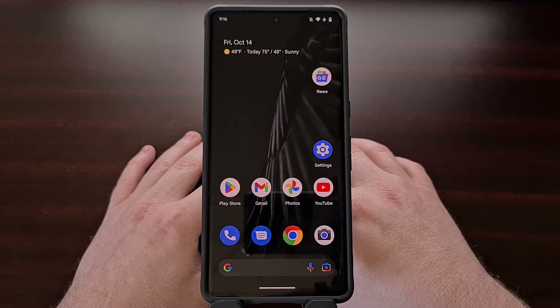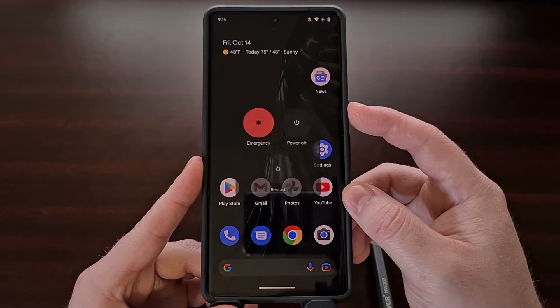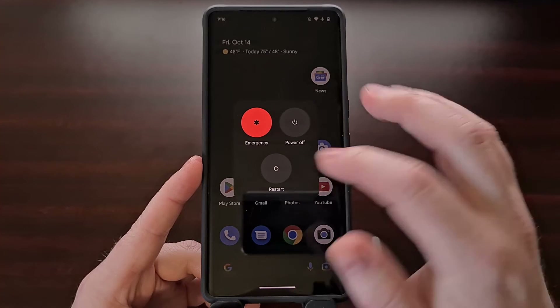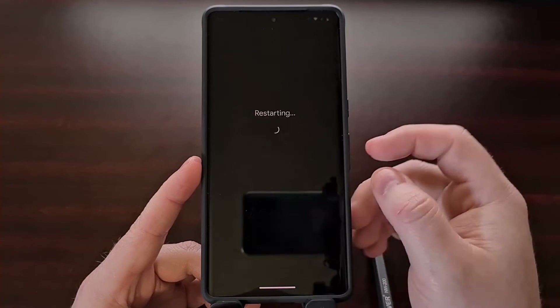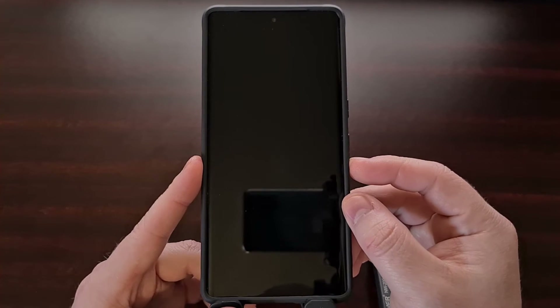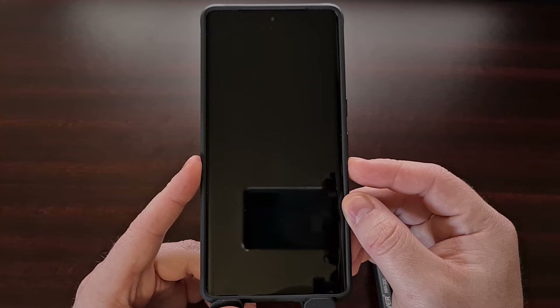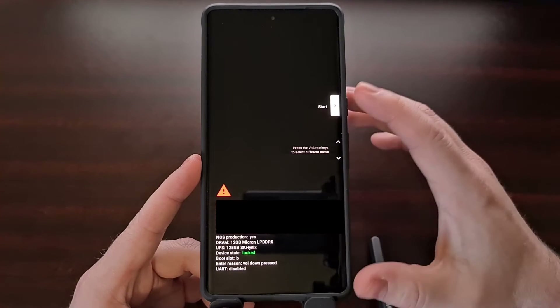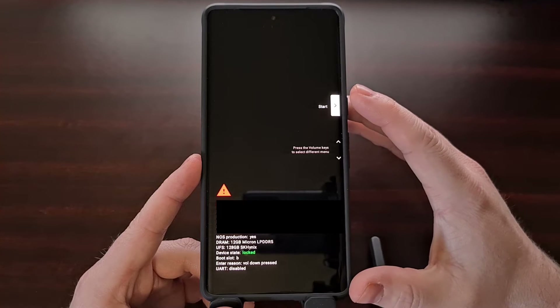With the button combo method we don't need to install any additional tools nor do we need to have a PC on hand either. It is very easy to perform and starts with us bringing up the power menu so that we can reboot the Google Pixel 7. Tap the restart option, and once you see the screen go black, press and hold the volume down button while the smartphone is in the process of booting back up. Continue holding that button down until you see the menu screen.